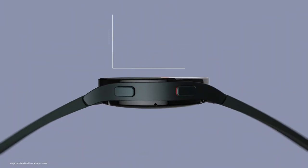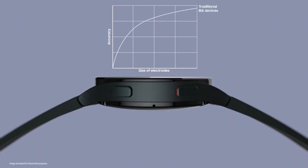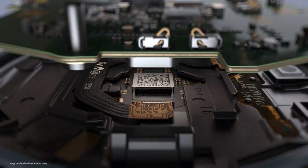Normally, the larger the electrode, the easier it is to get an accurate reading. But to give accurate readings even with small electrodes on the watch, we experimented relentlessly and devised the best hardware and software solution.